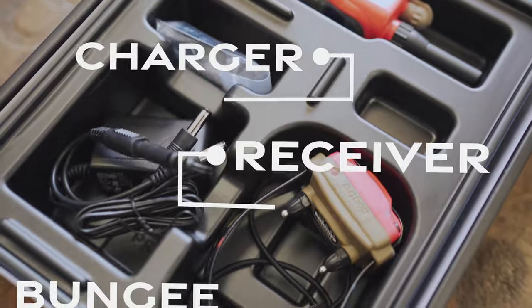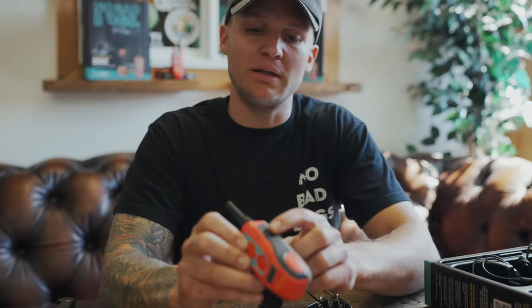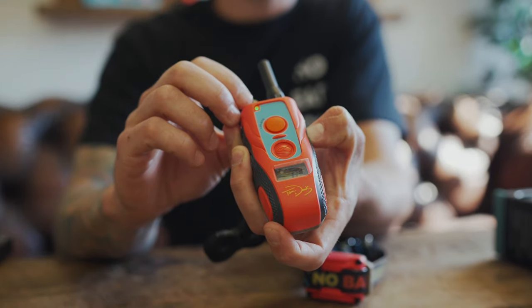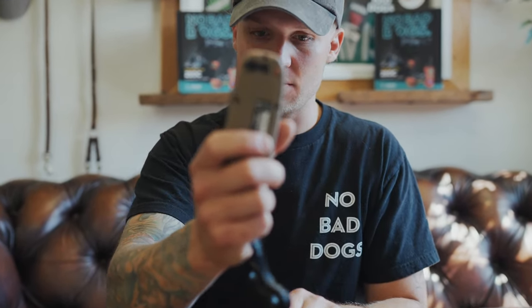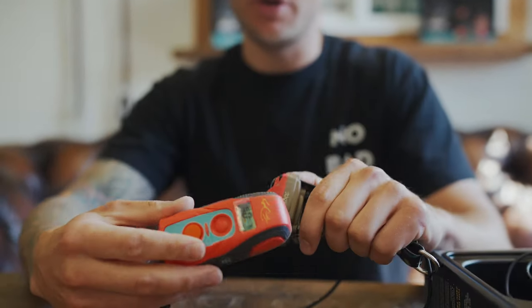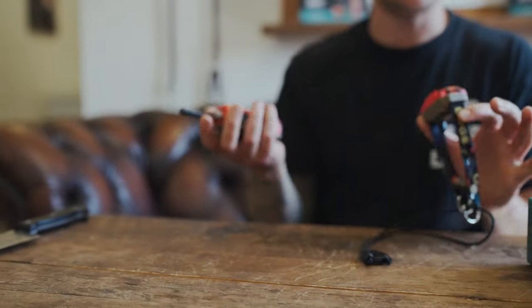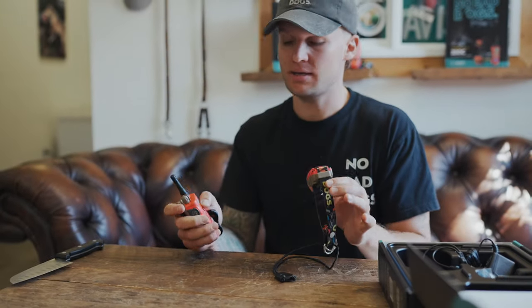First thing you're going to do is turn on your unit. There's going to be a little purple-blue button on the side — hold that down until your lights turn on. Now to turn your receiver on, you're going to take your remote. There's a little red dot here, and also a little red dot right here. You're going to pair it like this and the green light's going to come on. I always hit the pager button — the vibrate — just to make sure you did it right.